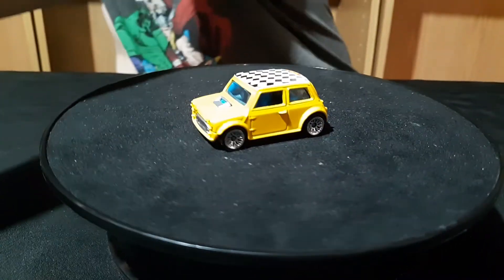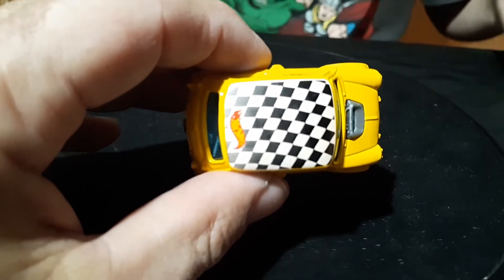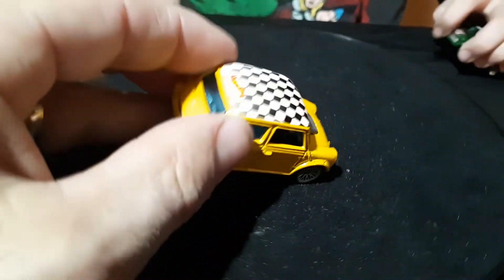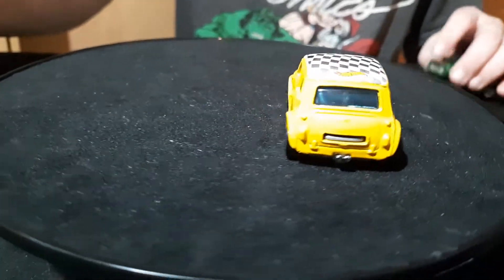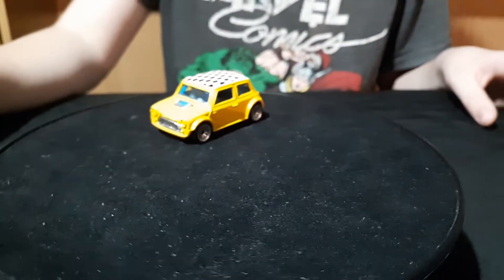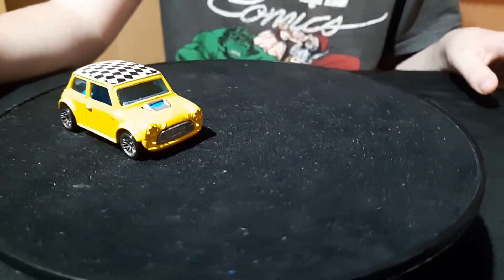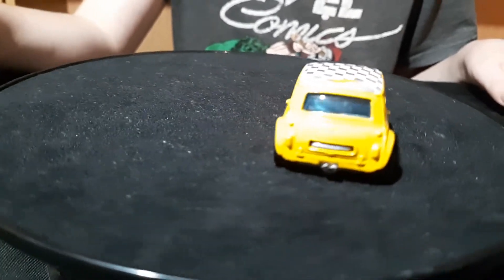And then we have this yellow one with the checkerboard roof on it — another opening body, metal on metal. It was nice when they put them all metal on metal. Now it's plastic bases on them. At least they've still got a metal body.